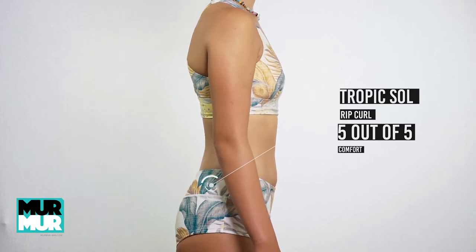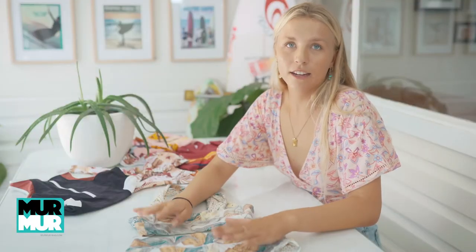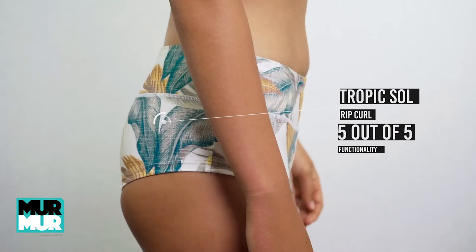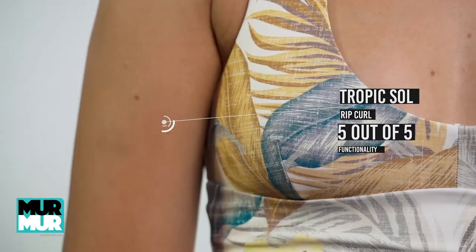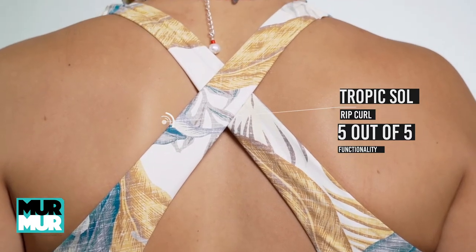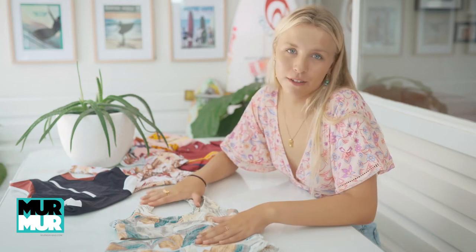For style, look at the pattern — how could you not give it a five out of five. For functionality, I can't recommend these bottoms enough. They have the wider bum so when you're surfing your bottoms won't ride up. As for the top, it reminds me of a sports bra so it's super comfy and perfect for surfing. The Rip Curl Tropic Sole Mirage bikini is the perfect bikini for surfing.